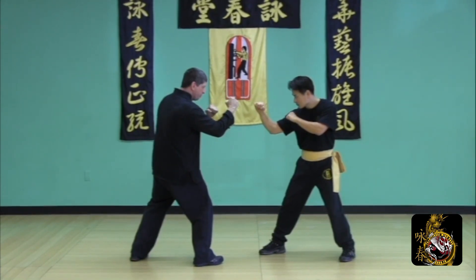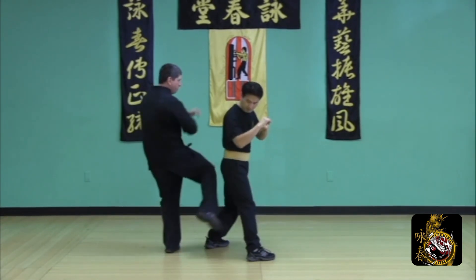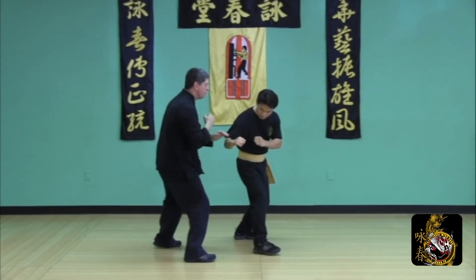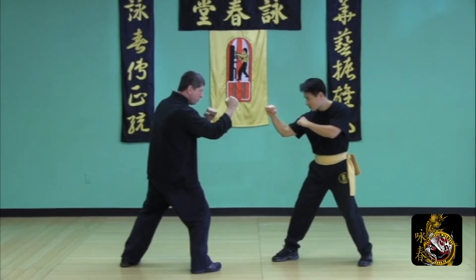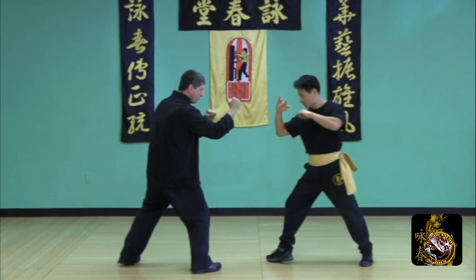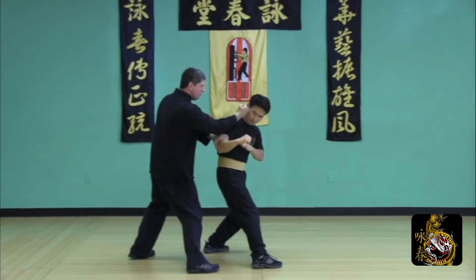As your partner attempts a low round kick, take a half step back, exchange, and counter kick his supporting leg, lop and punch to finish. Avoid the round kick, half step back, exchange, kick the supporting leg, lop and punch to finish.